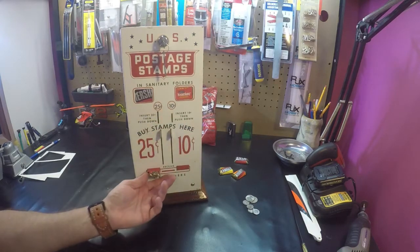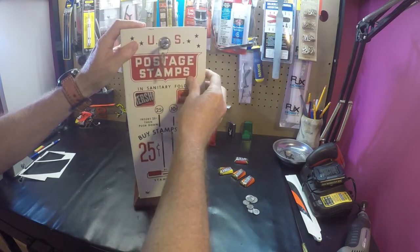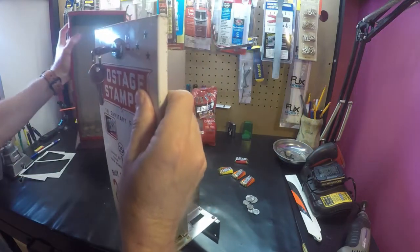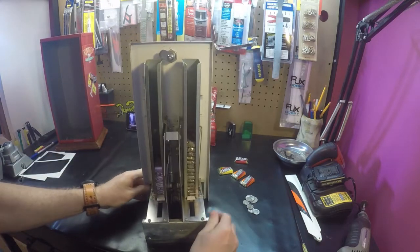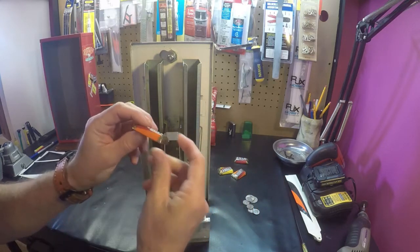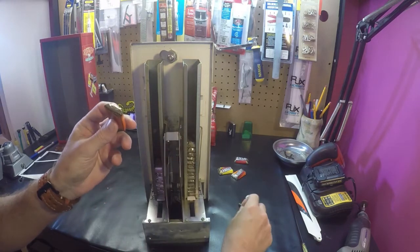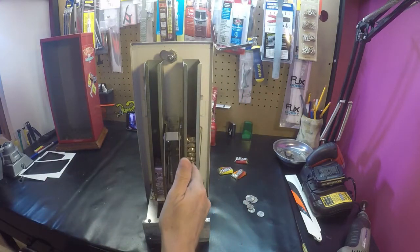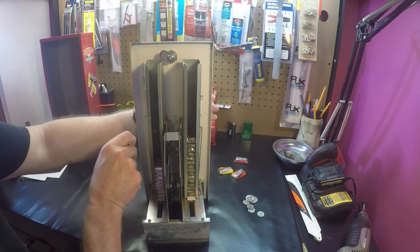So just to show you how it works — it vends these Hershey's miniatures. The cool thing about it and why it's easy to turn into a candy machine is that it requires no modification to the columns. The columns held stamps that came in a little cardboard package which was actually the same size as these Hershey's miniatures, so you don't have to do any modification to get the columns to hold the candy. These machines do come with weights — I don't use them. So let's start with the front of the machine first.